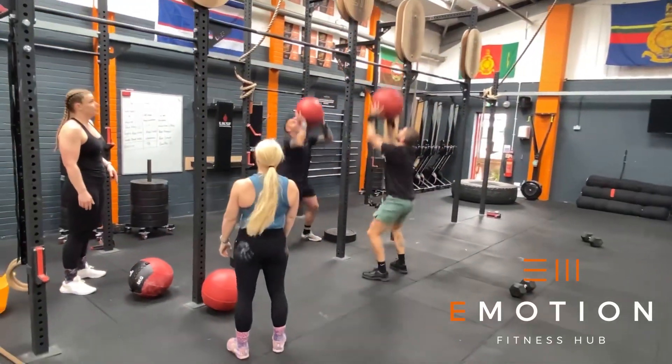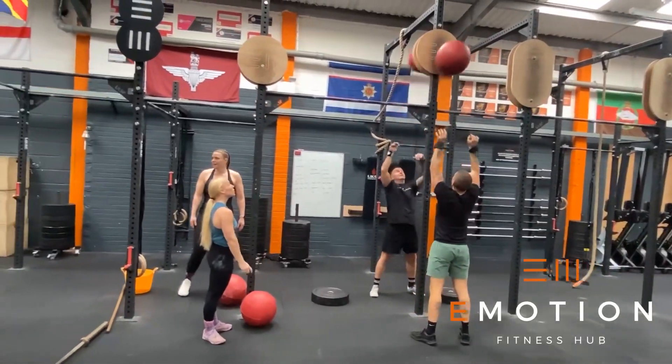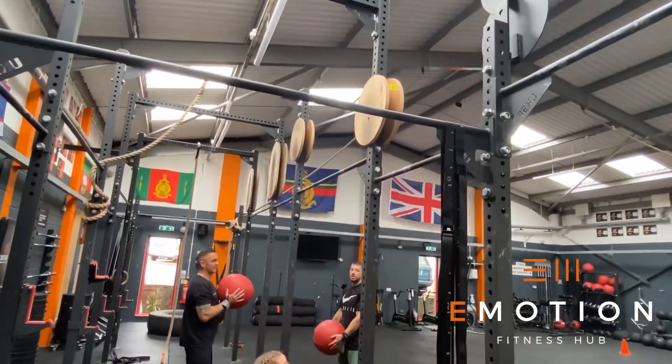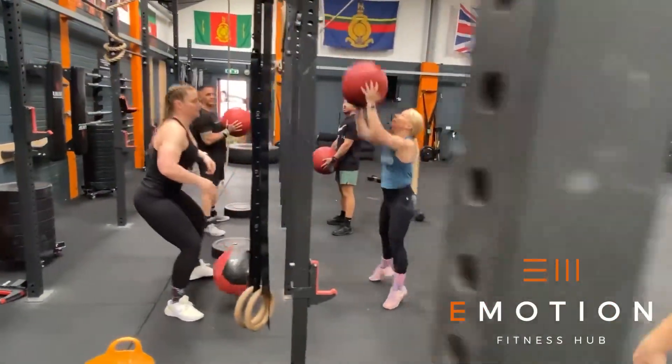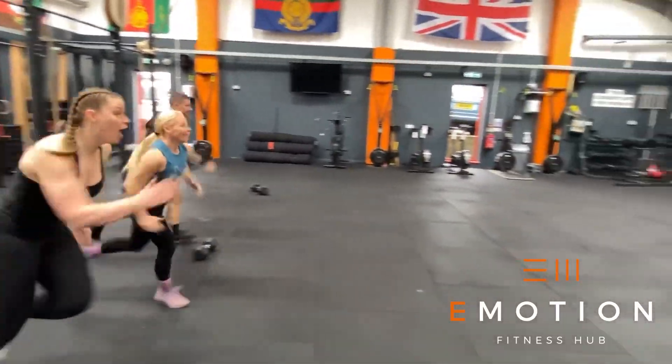Big Pile of Shuttle is made of six three-minute blocks. In the first three-minute window we have synchro wall balls. The athlete's hips must go below their knees and they must hit the appropriate target at the same time as their teammates. In the remaining time of that block, the team must complete as many shuttle runs as possible.